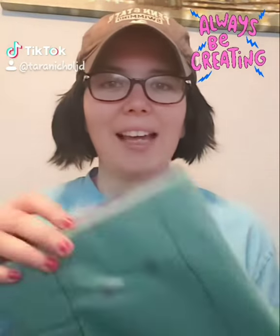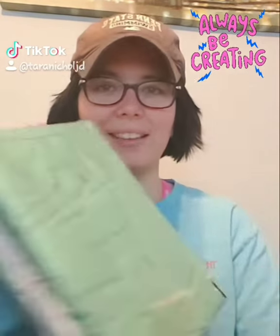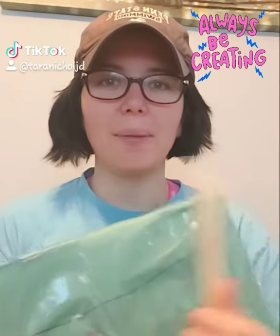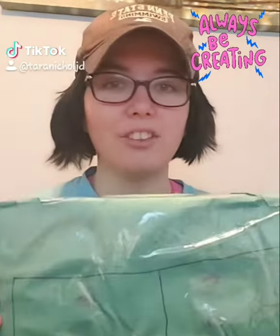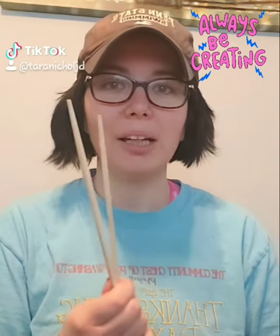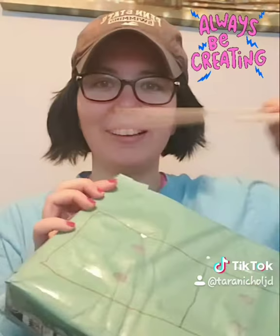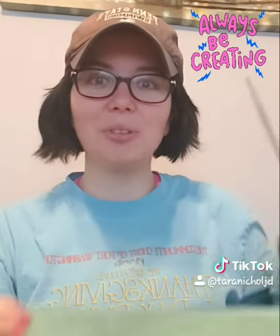This is a cereal box. I had my oldest draw drawings on it, and then you just tape it up — either packaging tape or even some scotch tape — and then you can take some chopsticks, if you have them, or pencils, and you now have a drum.